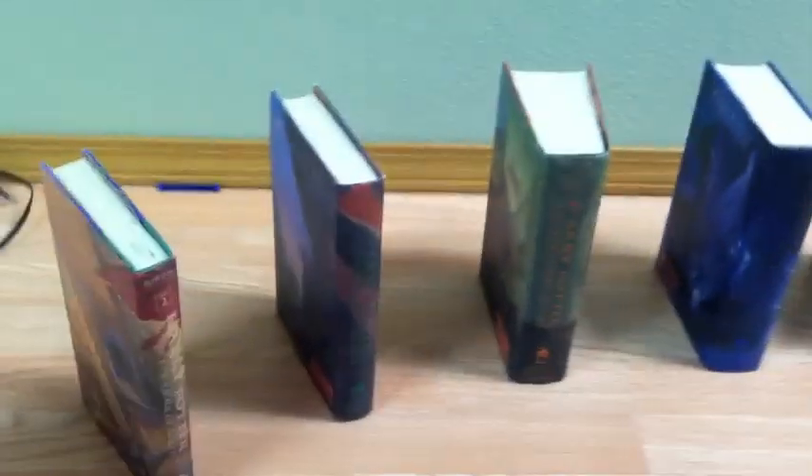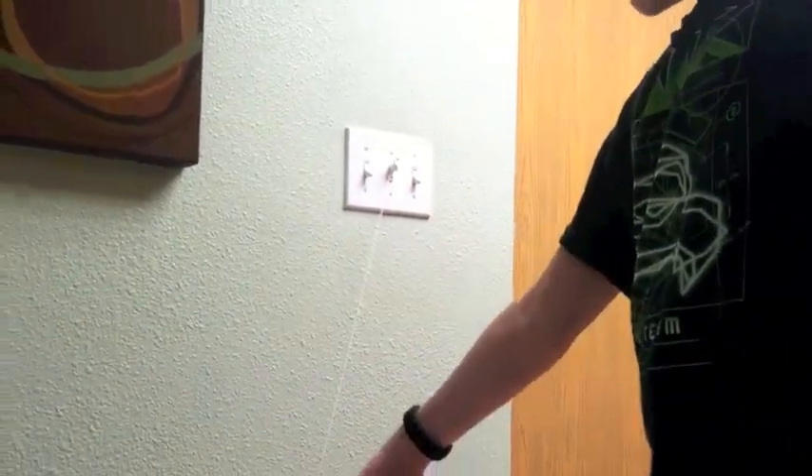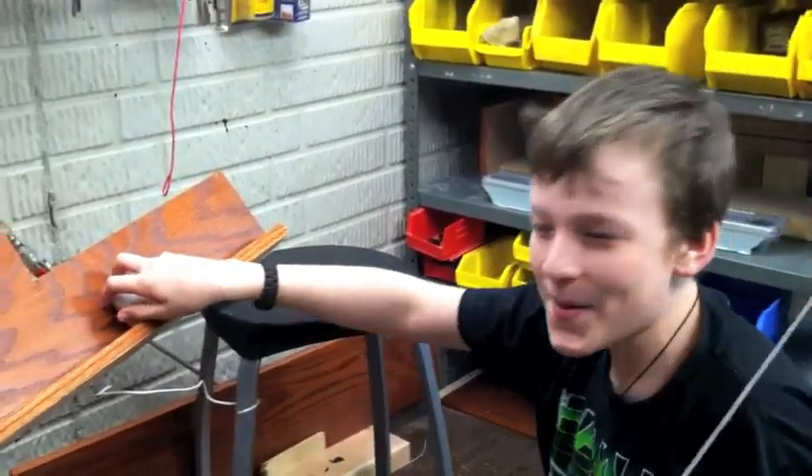They will go up here, there is a little thing right there, then there are all these books domino style, and then this book is tied to a light switch, so that when the book falls down, it will pull the string, which will turn off the light. Rube Goldberg try number 14.